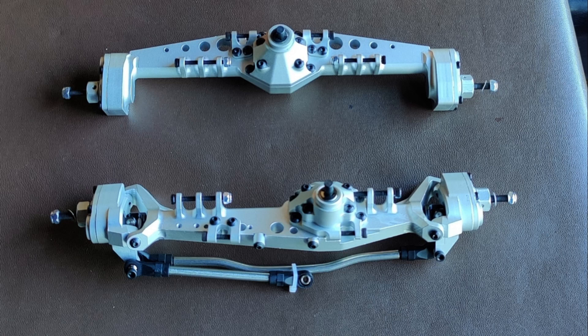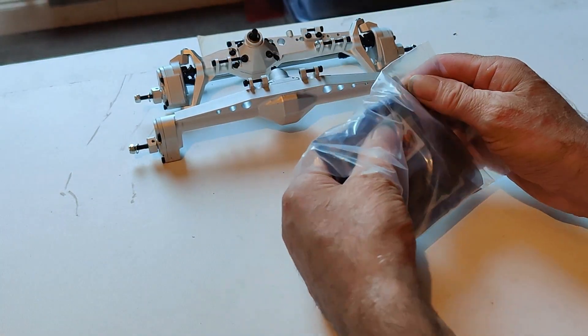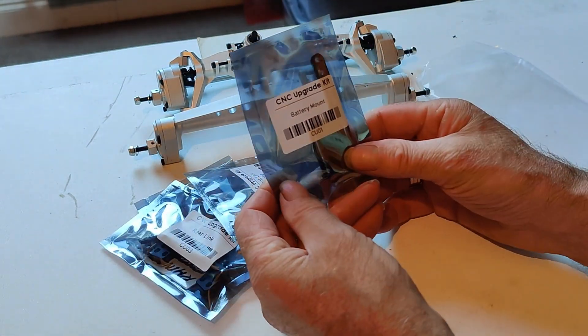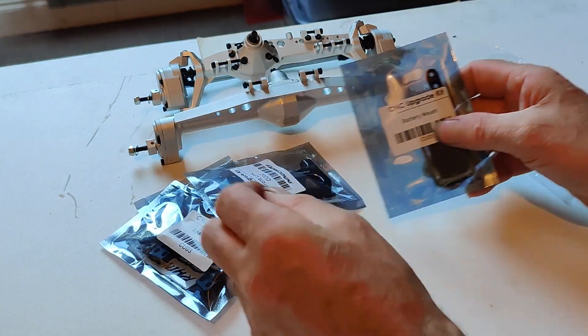The axles are the Vanquished design from AliExpress, which means that the front pumpkin is offset. So our next stage with the axles is to put the kit on - we call this the CNC upgrade kit.